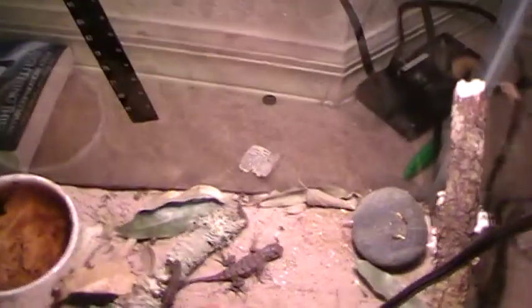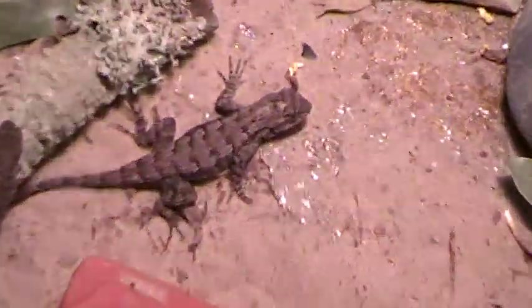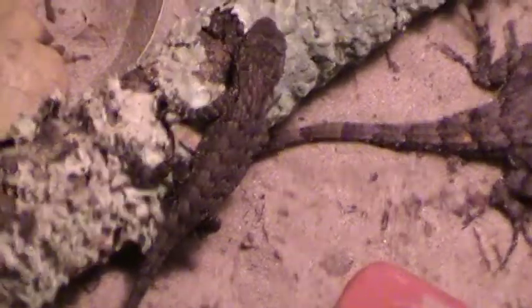Hello everybody, this is my video about the Western Fence Lizard. I have two of them in here. That is a male adult Western Fence Lizard, and that is a baby female Western Fence Lizard.